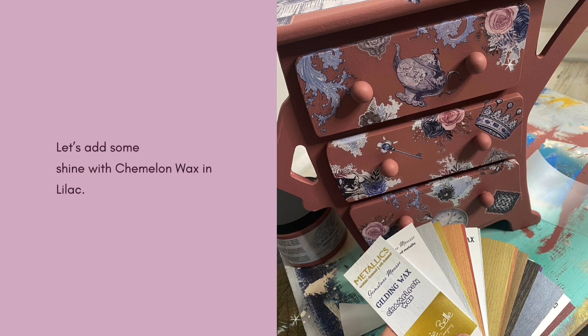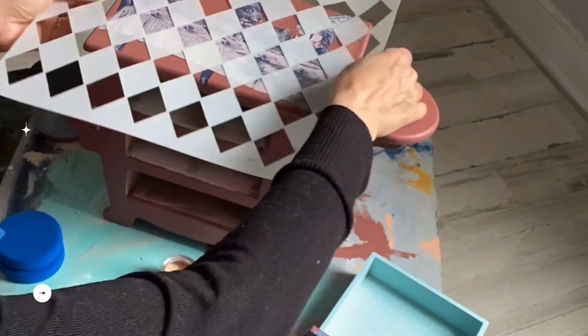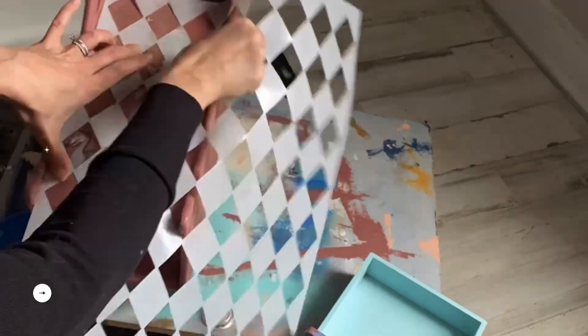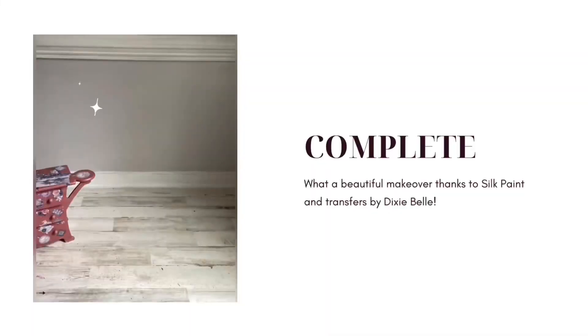We're almost finished. No piece of mine would be finished at all without a little bit of shine somewhere. I wanted to add shine to this piece by using my harlequin stencil. I applied the Chameleon Wax in lilac in a faded finish all over the harlequin stencil on the small jewelry box.